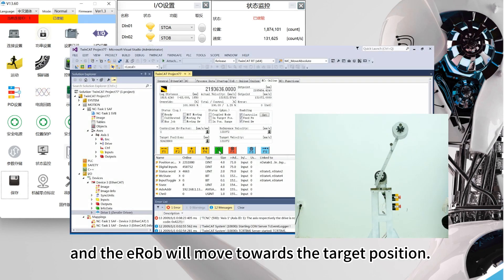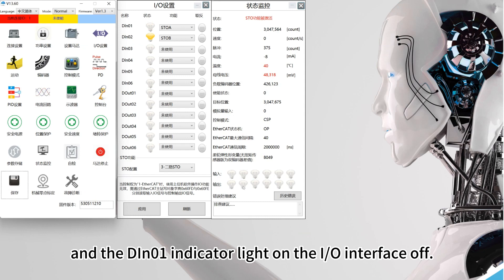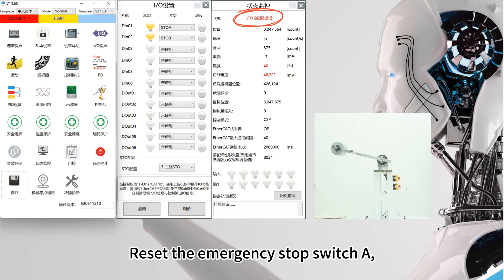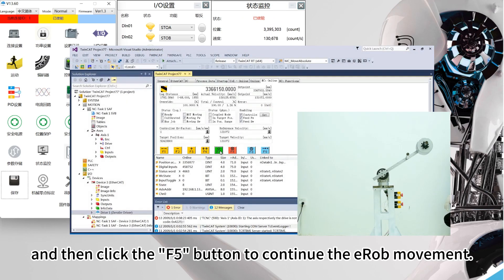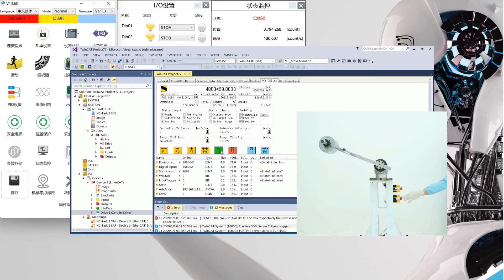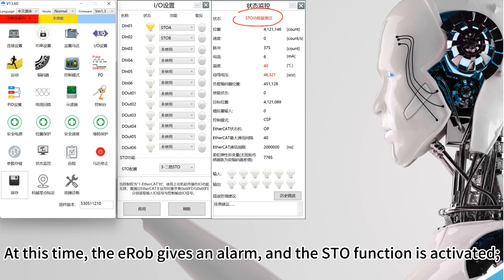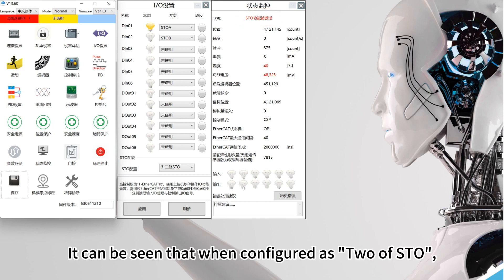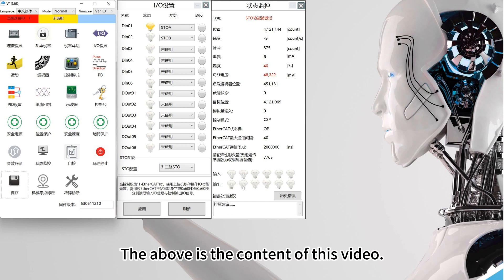Click the F5 button and the EROB will move towards the target position. Now we press emergency stop switch A and the DIN-01 indicator light on the I.O. interface turns off. At this time, the EROB gives an alarm and the STO function is activated — the motor is disabled and shut down immediately. Reset emergency stop switch A, click F8 to clear the error and enable, then click F5 to continue EROB movement. Now we press emergency stop switch B and the DIN-02 indicator light turns off. The EROB gives an alarm and the STO function is activated again — the motor is disabled and shut down immediately. It can be seen that when configured as dual STO, closing any one of the two switches can activate the STO function.